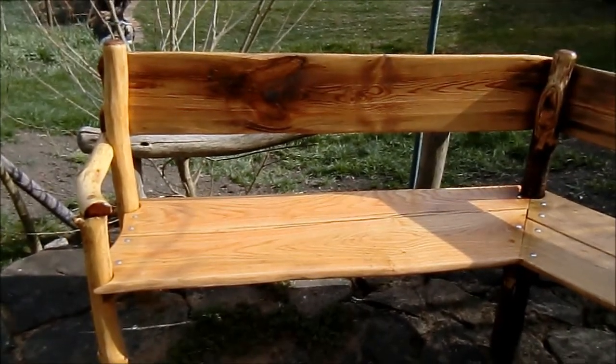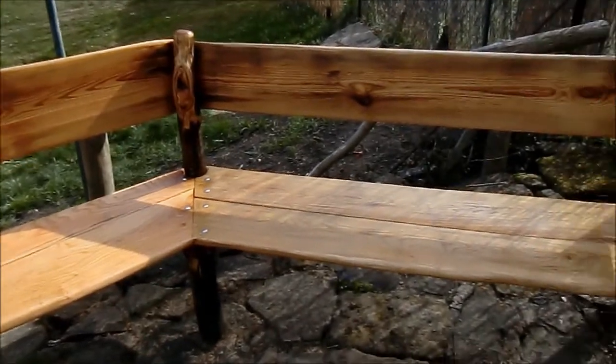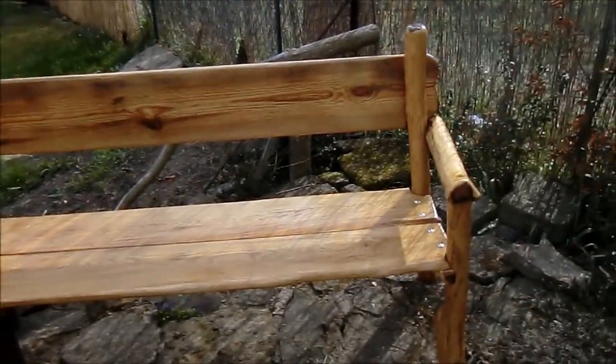Here is our new bench in the garden around the fireplace. It's more than 3 meters long and I will show you how I built it.